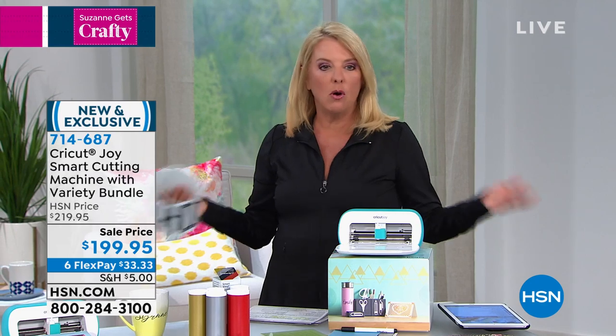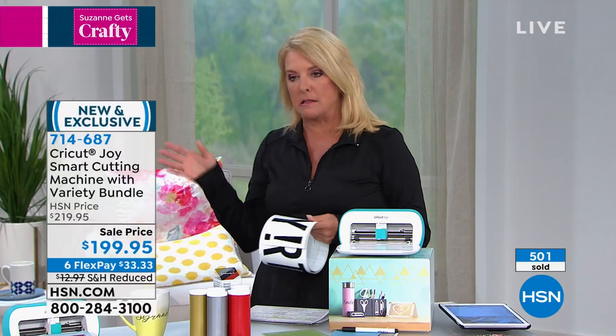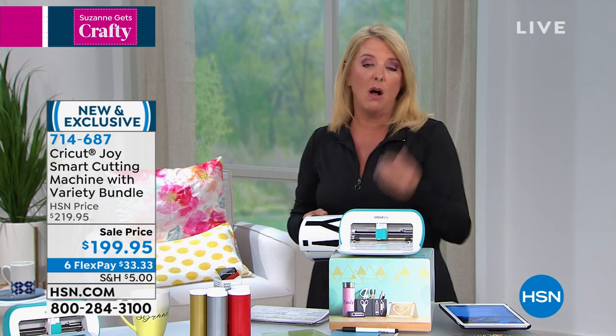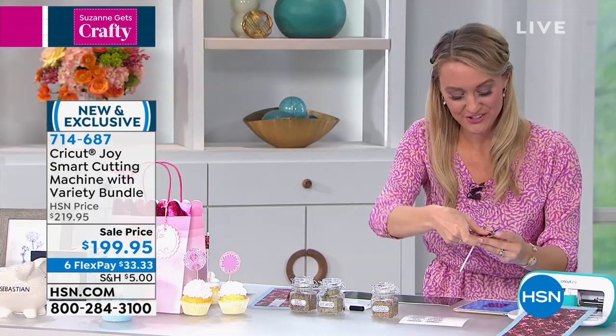There's nothing worse than getting something new and you have no surfaces to work with — especially if you're not into crafting. You know me, I've got lots of junk at home — paper, cardstock, vellums, foamies, whatever. But for a lot of you, if you're getting it brand new, you don't have all the stuff — we give you all the stuff, which is fantastic. It's such a nice starter kit for sure. You're going to have so much fun right out of the gate.